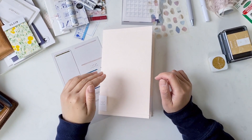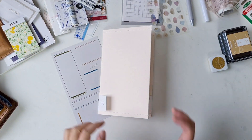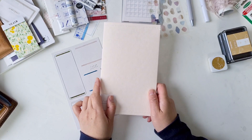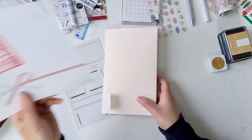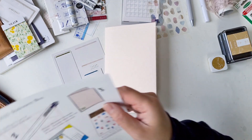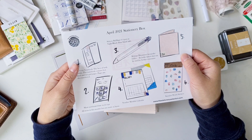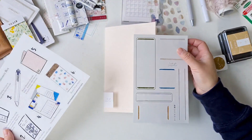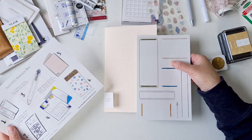Hello, this is Connie from Peppercorn Arts, welcome back to my channel. It's been about a month since my last video, so it's about time for me to come back. This month I'm going to customize a folder from the Stationery Selection April box.